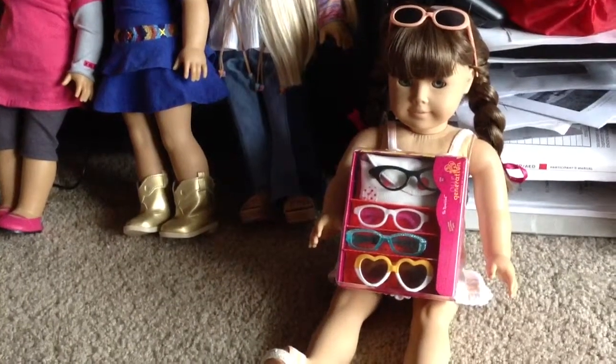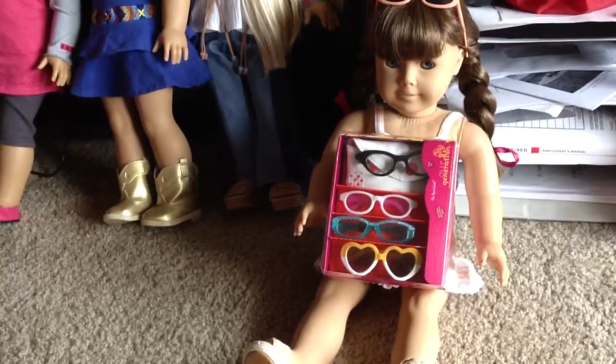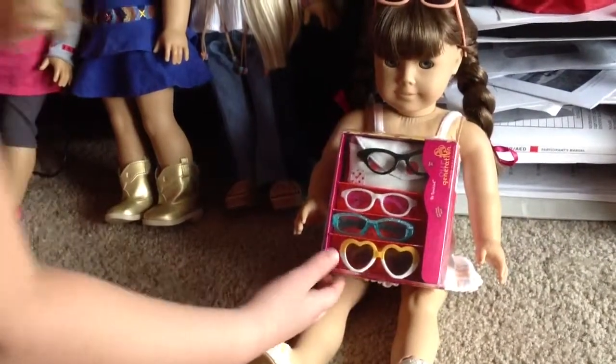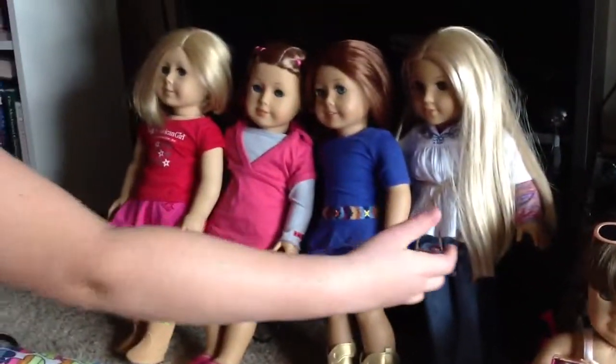Hello, today we're going to be doing a video about our generation glasses, which are these. And we're going to show you how they're going to look on these dolls.